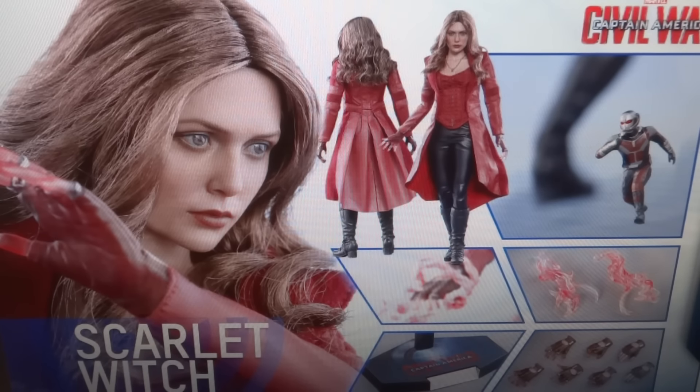Pretty neat — definitely looking really nice, but I haven't made my decision on whether I'm going to be purchasing this one or not. There are quite a few figures from the Civil War line where I have previous versions, but I'm still considering the new ones: Scarlet Witch, Black Widow, and Ant-Man. At the moment I'm considering those three, maybe even Captain America too. Tell me what you guys think of it, and thanks so much for watching.